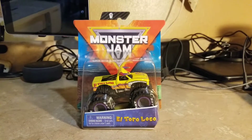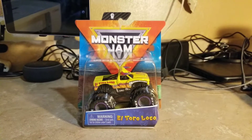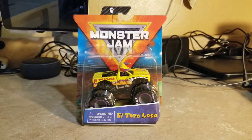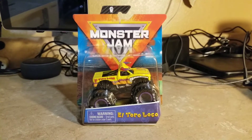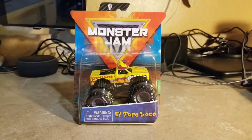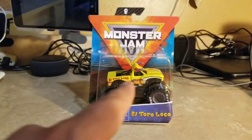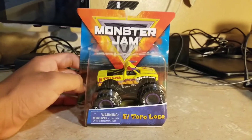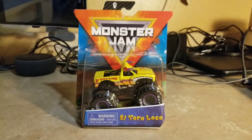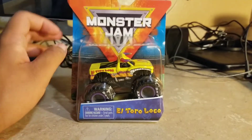What's up everybody, this is Jesus Esparza. Here's another kind of review I've been waiting for a long time. Now I've got to be reviewing the Spin Master version of Monster Jam El Toro Loco Yellow. I still got the Hot Wheels version, but I decided I should replace it with the Spin Master version because Spin Master does it better than Hot Wheels does.